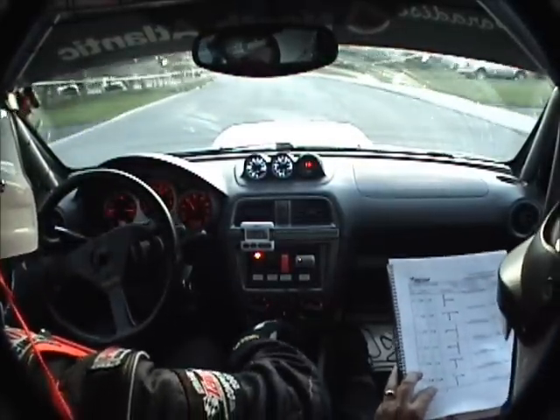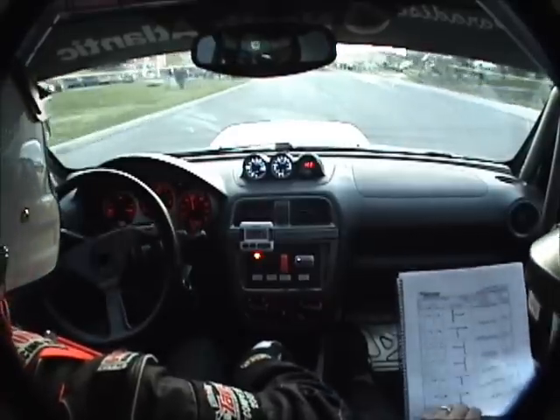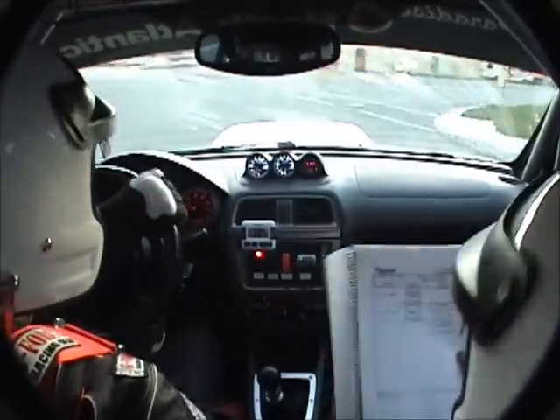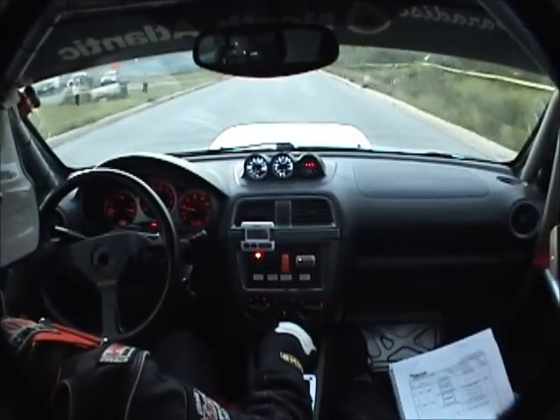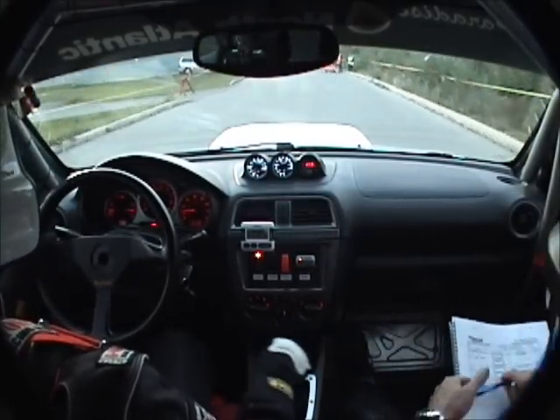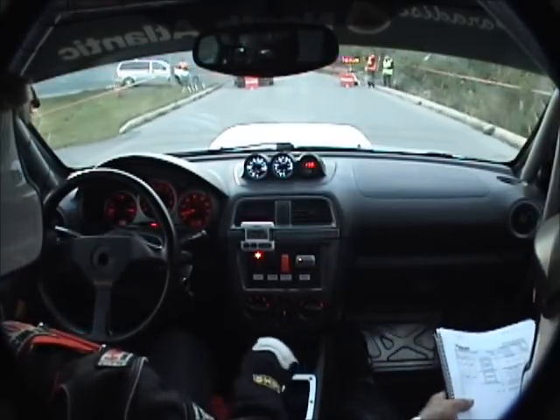Right turn, two tenths, right turn, two tenths, one tenth, right, right finish. 6.30.